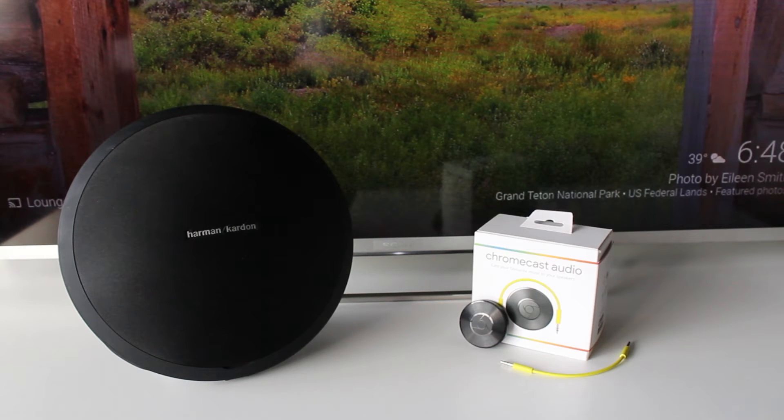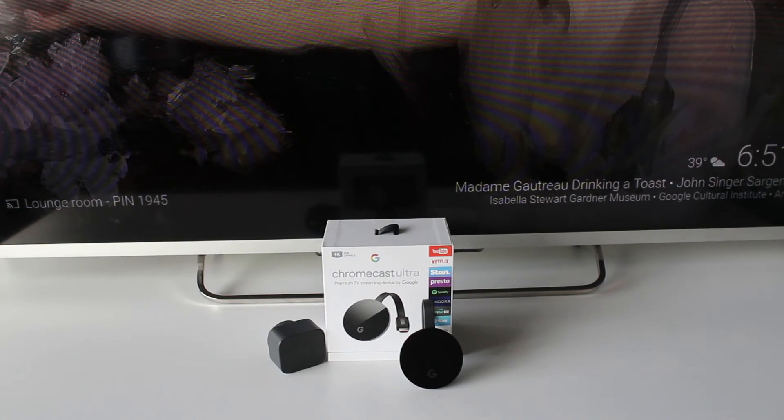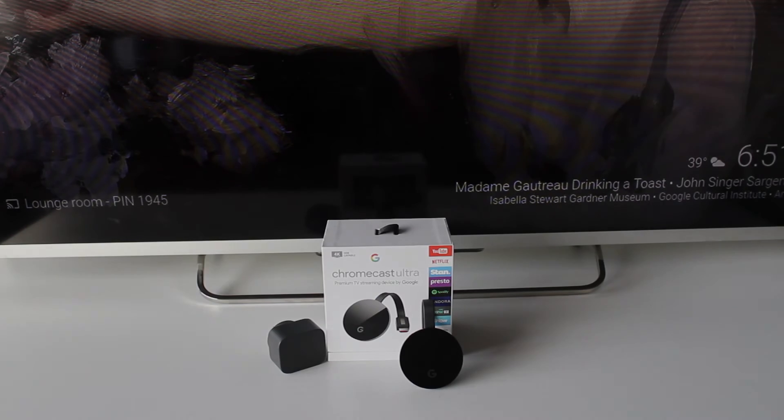Google also introduced the Chromecast Ultra later in the year in order to give more discerning buyers the ability to cast 4K HDR content as well as the option of an ethernet connection.